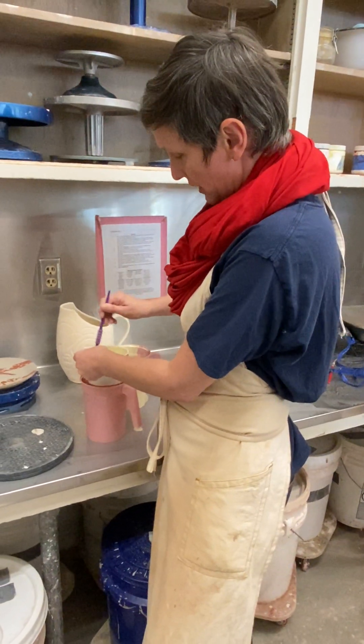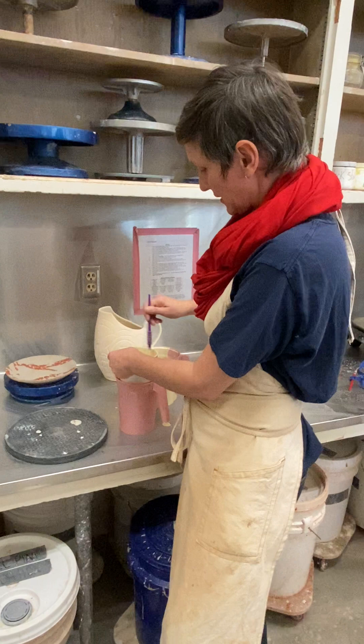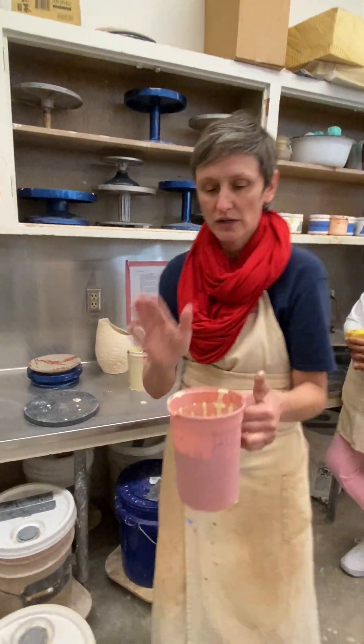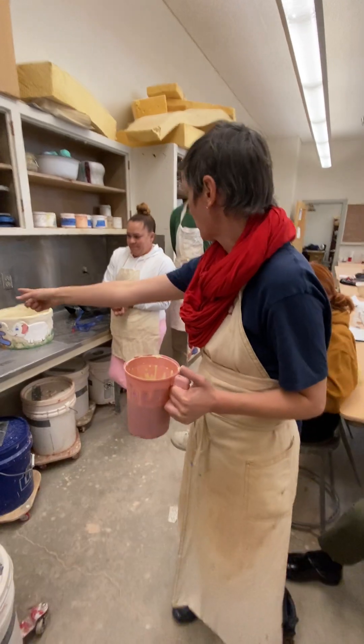Once I get this all sieved through — thank you for letting me use the brush, Araceli — I'm going to set that aside to clean for later. From here we go into the spray booth, and if somebody can grab my pitcher.